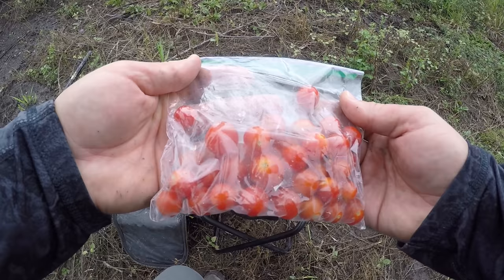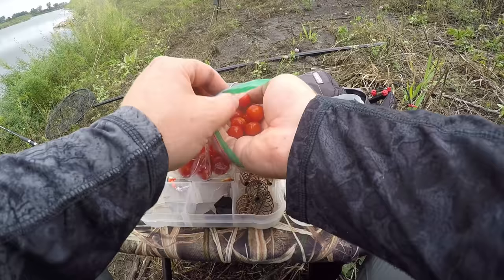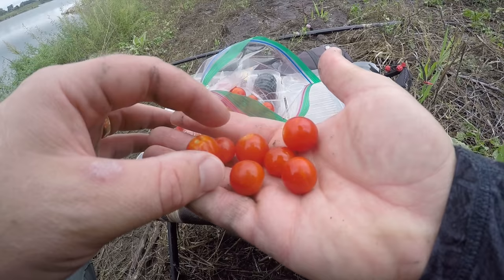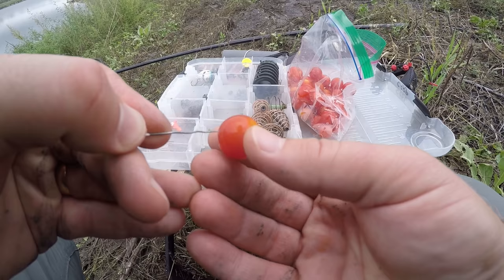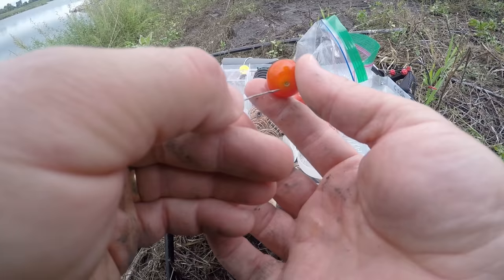Welcome back folks. Tonight I'm going to be fishing with cherry tomatoes — these are locally grown from my backyard. They're kind of small for cherry tomatoes; had a drought this year and didn't get a very good crop. I think they'll make pretty good fish bait. I'm going to put them on the hair rig, but first I'm going to poke some holes in the skin so the juices will leak out while it's in the water.